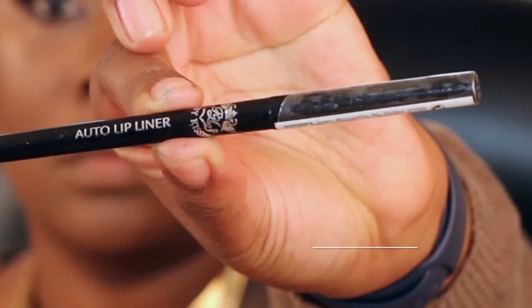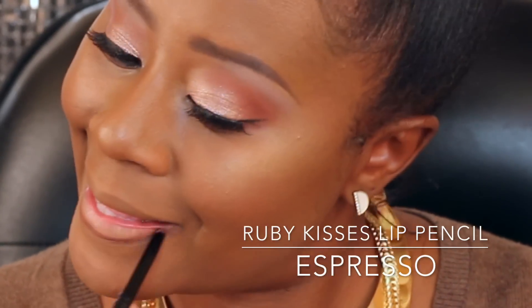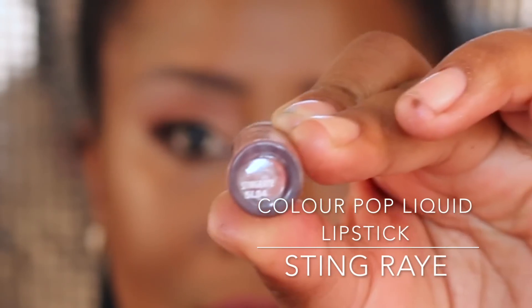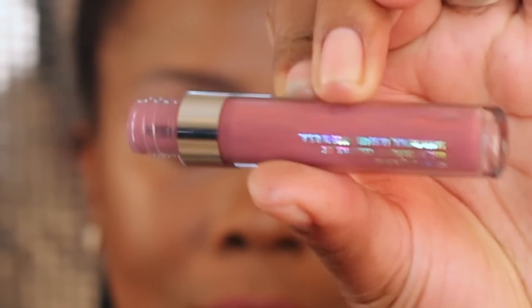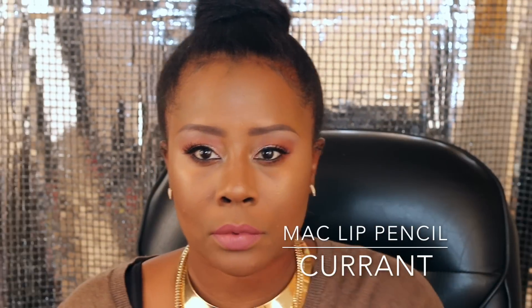This is the Ruby Kisses lip pencil in the color Espresso, and then the ColourPop liquid lipstick in Stingray — absolutely love this liquid lipstick. I wanted the liner to be a little darker, so I go back in with Currant from MAC and just kind of darken everything. And that pretty much is the look — I hope you all enjoy it!